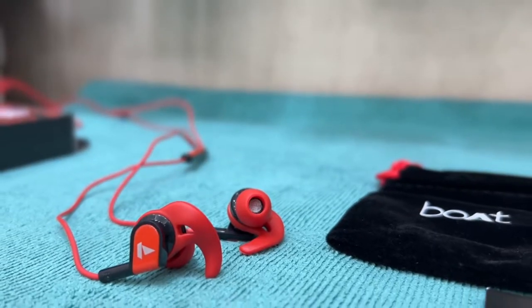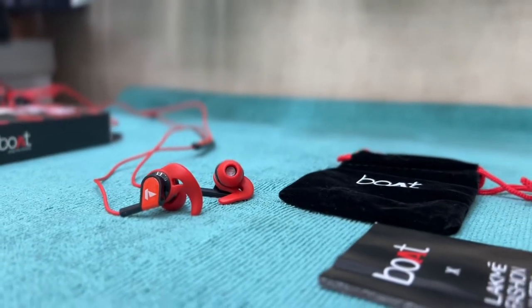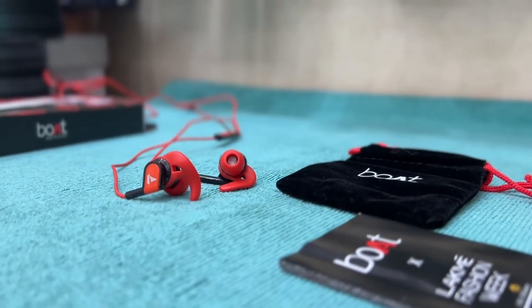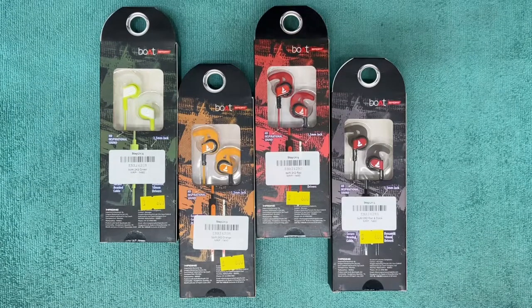This is the physical overview of BORT 242 wired earphones. It comes with a carry pouch and a cable clip manager, which is quite useful. BORT provides a 1-year warranty card.